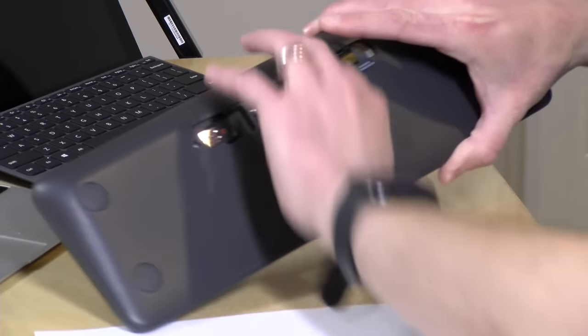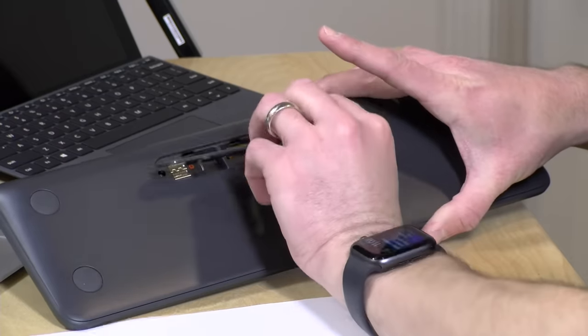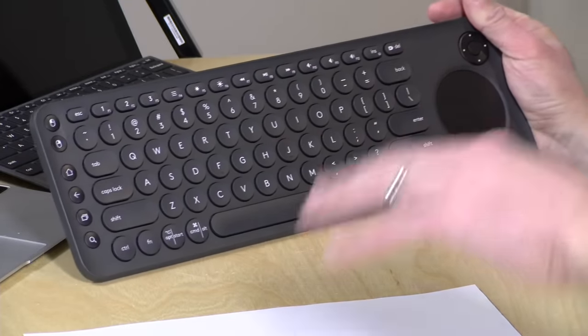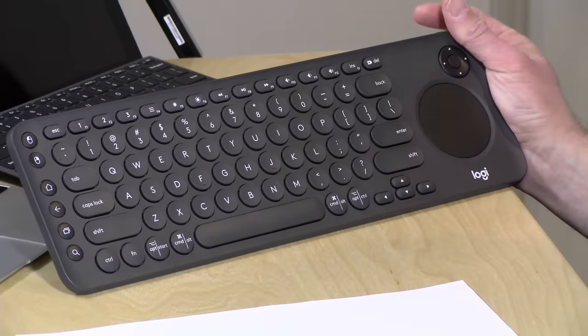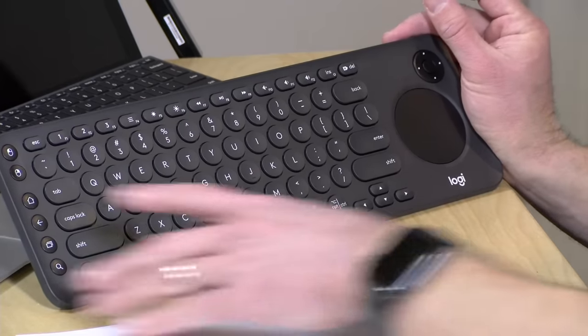That dongle is stored in the back of the battery compartment. You can just pop it out and plug it into your TV or computer to get going without having to pair up Bluetooth. The only issue I found with the dongle is that it is tied initially to position one. And if you end up setting up position one as Bluetooth, that dongle becomes an orphan until you load up driver software on the computer and reconfigure it. So just be advised: if you want to use the dongle, do not pair anything with position one.